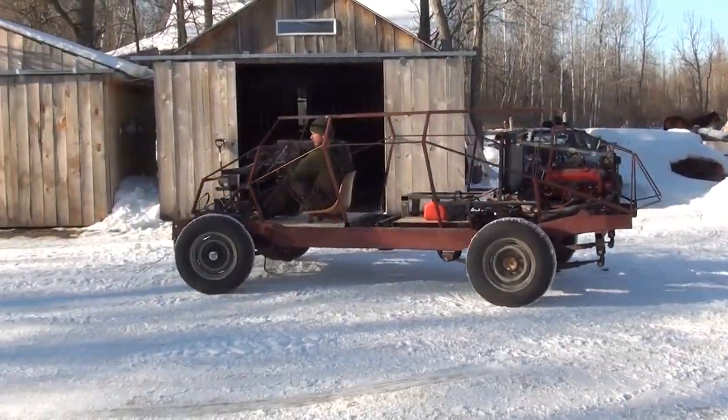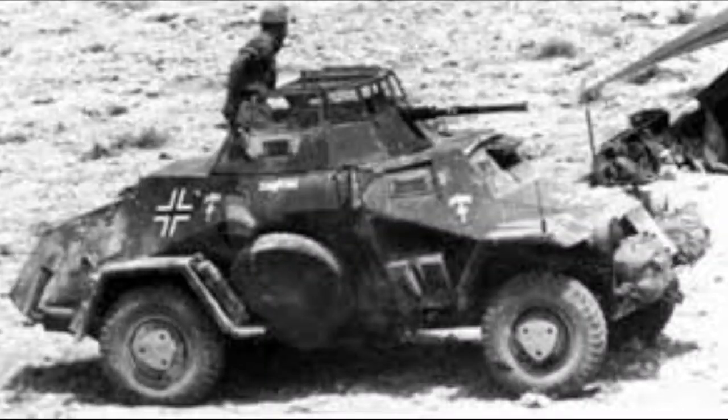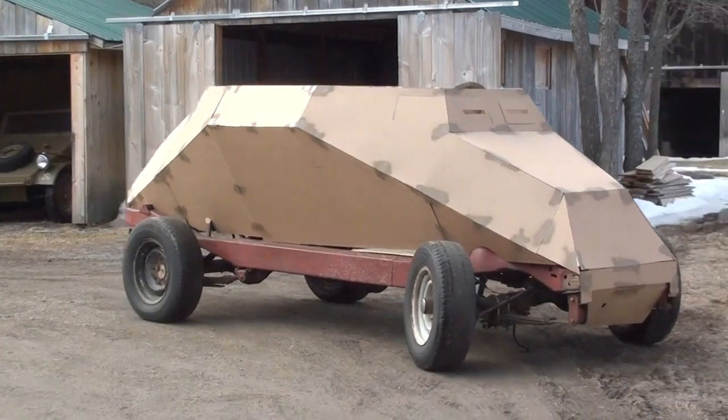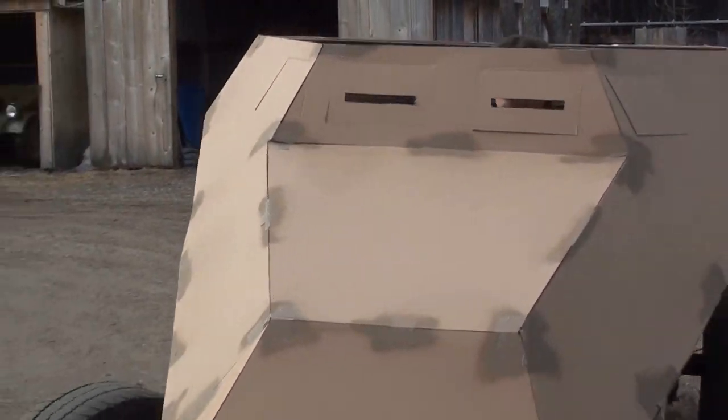Hi there, my name is John Woods from the Woods Farm YouTube channel, and this is one of our submissions to this year's International Quarantine Car Show put on by D-Boss Garage. This is our build project of an SD KFZ 222 Armored Scout Car. The goal of this project for us here at the Woods Farm is to create a running, driving replica of the Scout Car on a budget.